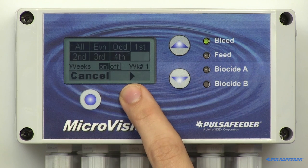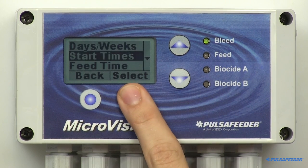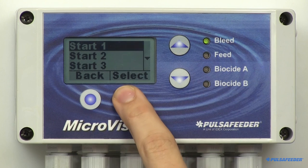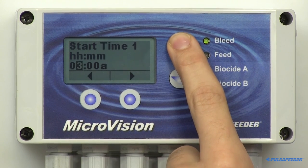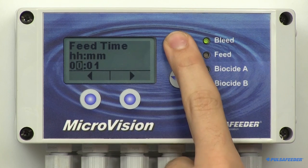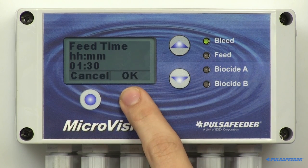All of the previous instructions also apply to the week screen. Go back to the biocide menu, arrow down and select Start Times. Once you select Start Time, use the arrow buttons to enter the hour and minute you want the biocide cycle to start. Repeat this process for up to four different start times. Now set the feed time — highlight and select Feed Times from the biocide menu and enter the hours and minutes that you want the biocide to feed with each start time.